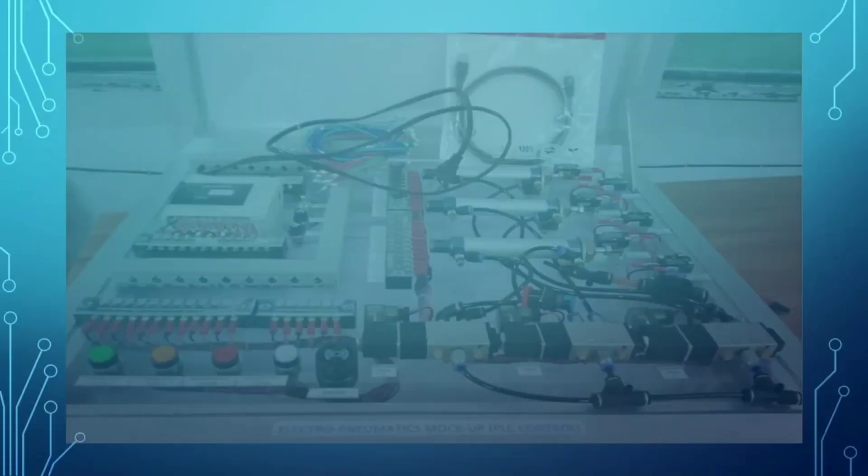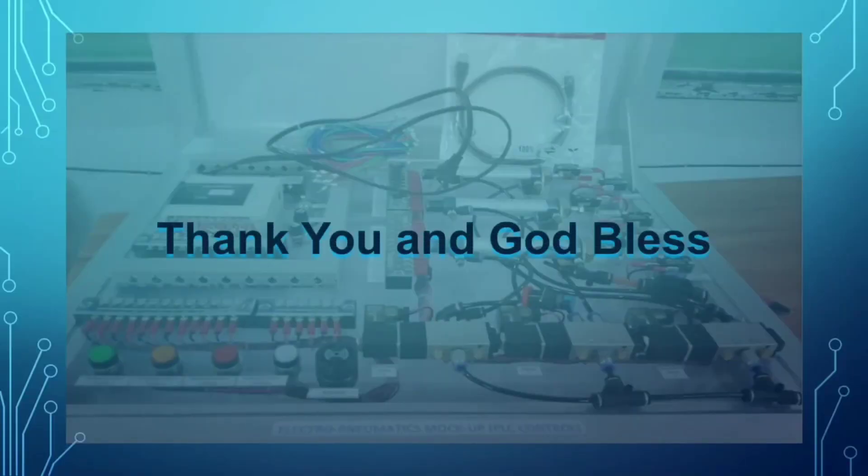You are done watching the video. That's all for today. Thank you and God bless.